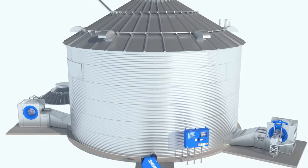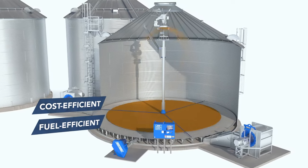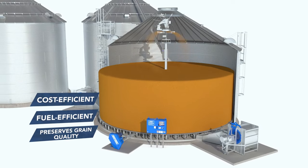The Shivers Drying System is cost efficient, fuel efficient, and thanks to more than 55 years of innovation, preserves the quality of your grain like no other system can.